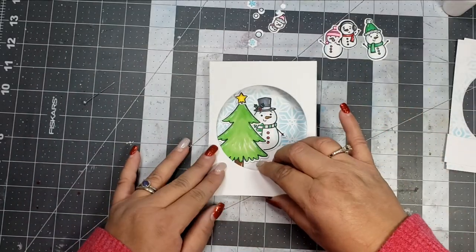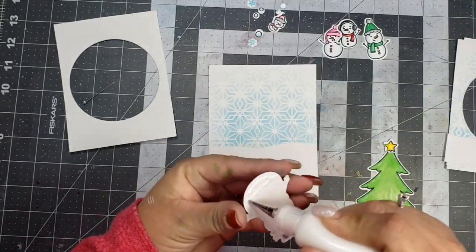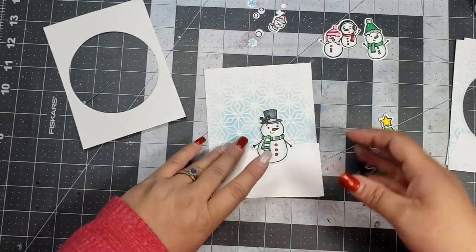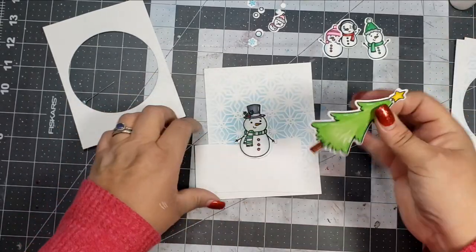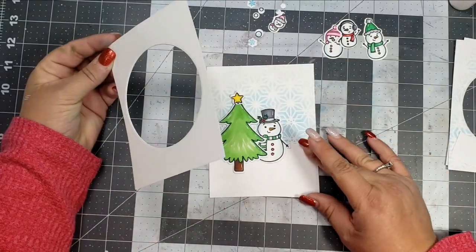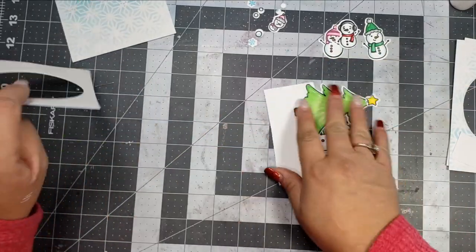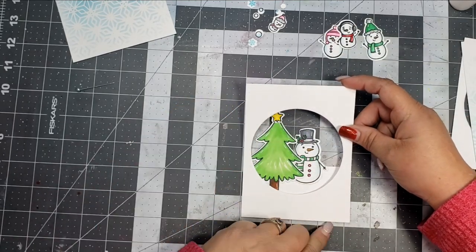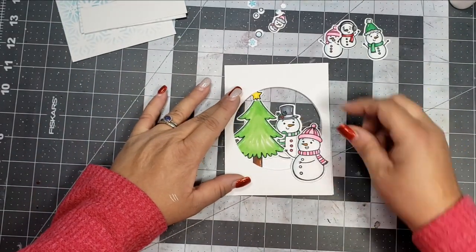I'm going to start with the back panel. I created a snowbank with the snowbank die — you can't see it in the completed project because there are too many things covering it, but I'm using it as a base for these back images. I'm going to adhere the Christmas tree and the snowman, and that will be my first layer, adhered to the back of that first panel — the one that is 4⅛ by 5½, the slightly smaller one.